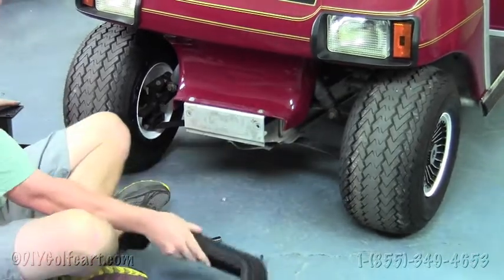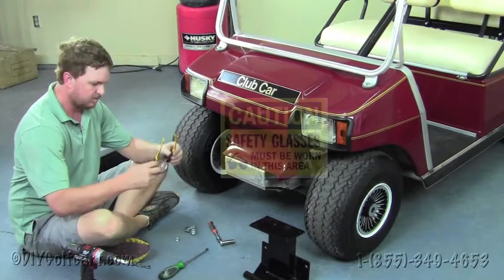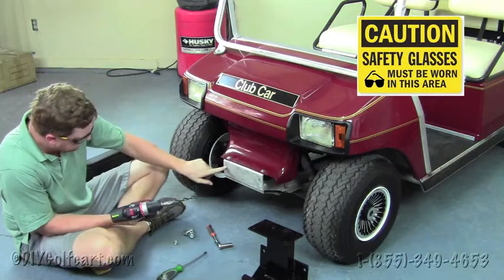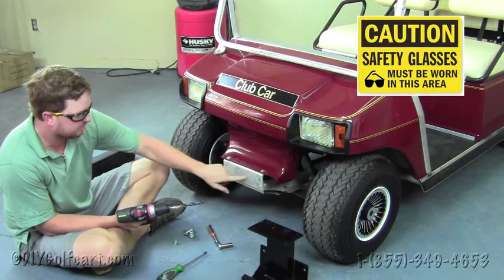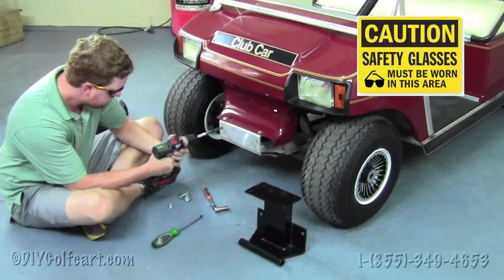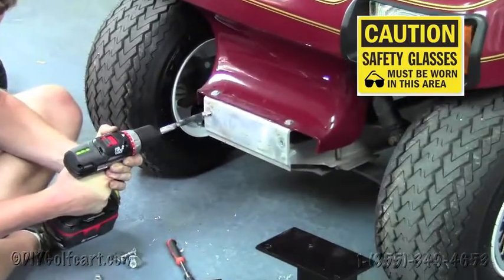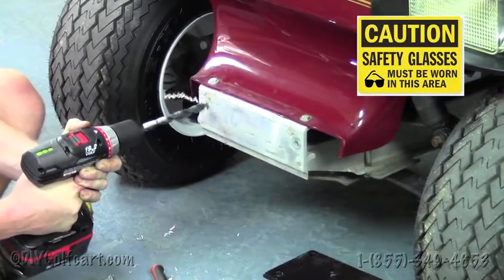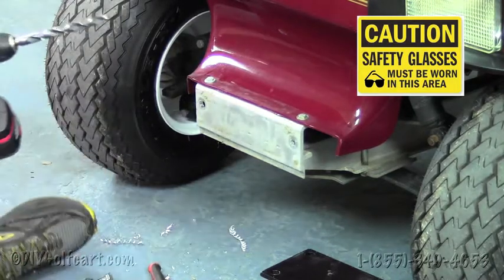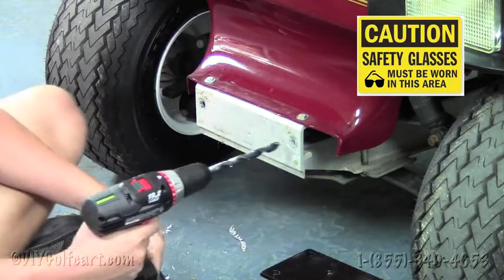Then install the mounting bracket. Once we've got the bumper removed, we're going to take some protective eye gear and a half-inch drill bit and drill out the holes that are already drilled in the front of this bumper. We'll do this on both sides to make room for the new bolts we'll be installing.